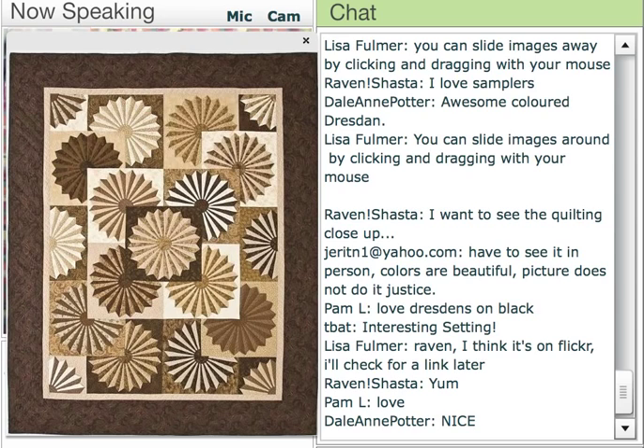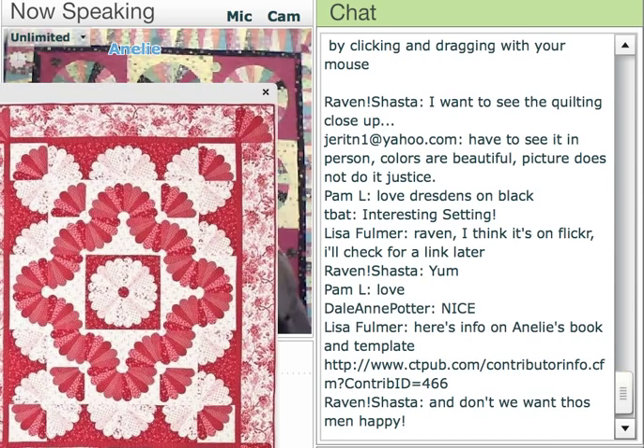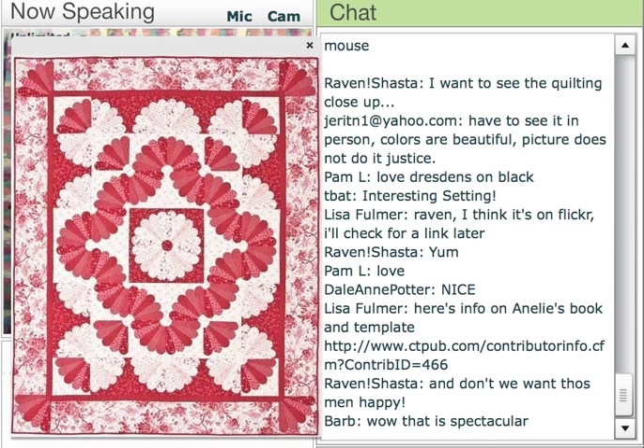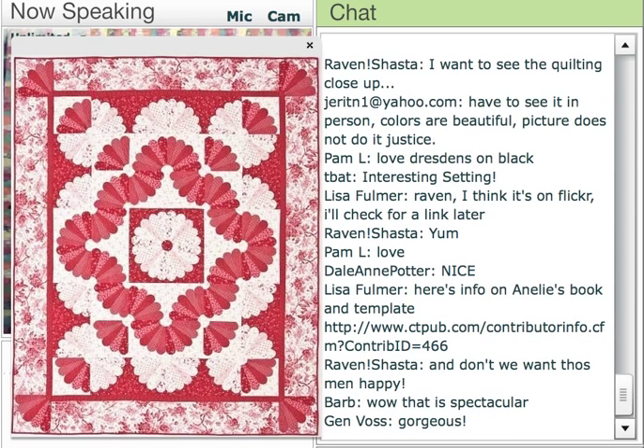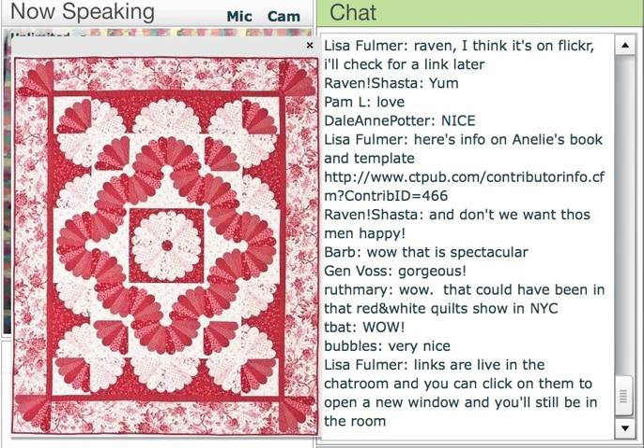The next one we have is completely different — not as masculine — and it's very feminine. This one has curved blades to it, and it was made out of a collection designed by Alex Anderson. It's a red and white collection. I call this Romancing the Red. Notice the edges — they're the round edges, and it gives a much more lacy look to the design, much different than the German Chocolate. Also, you see how the Dresdens in the red section there are flipped back and forth, and they make what I call a continuous design.